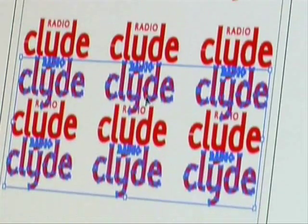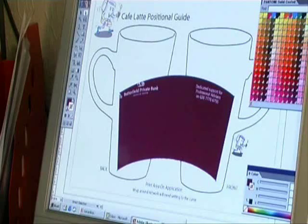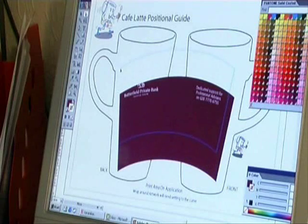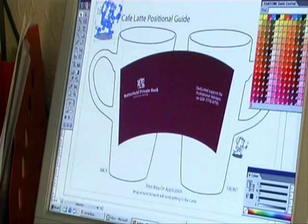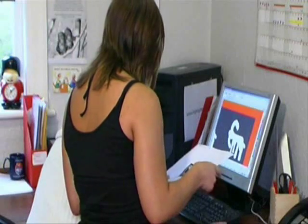These designs need to be broken down into separate colours to create line colours, and each line colour then becomes a different screen for the process. The ability to use process colour separations, such as those used by a litho printer for paper, will not work here.